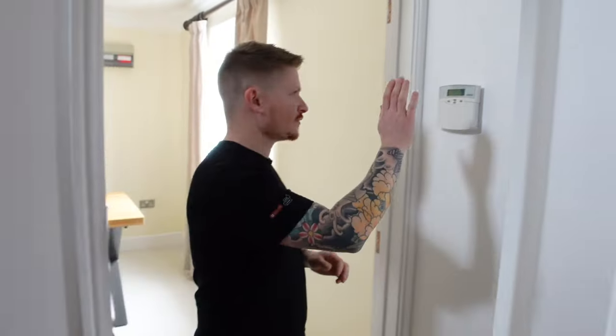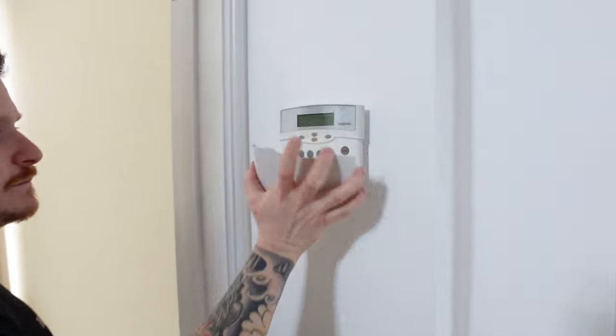There are usually four or five key components to your alarm system that I'll show you how to remove. First one is your keypad, then we have motion sensors in the corners of the rooms. We also have a control box in the loft and an outdoor siren on the wall outside. The alarm we're removing today is a Sterling 10, but these techniques will work for any hardwired alarm in your home.